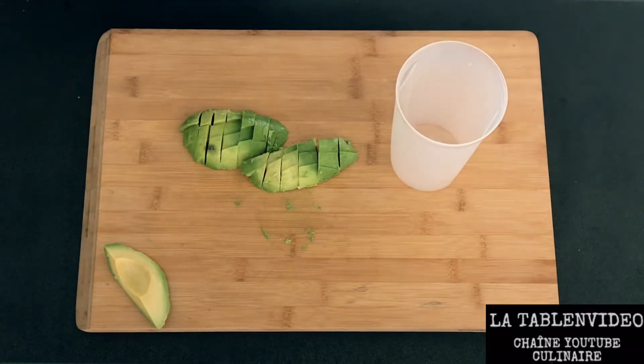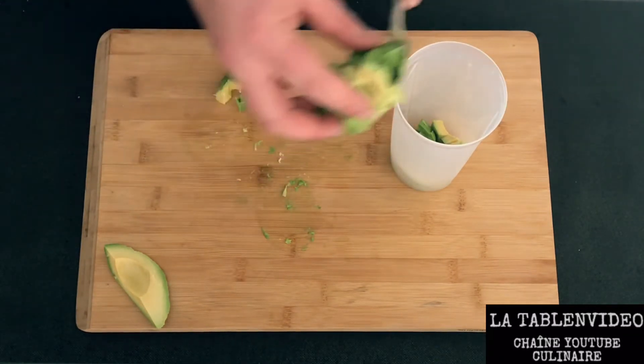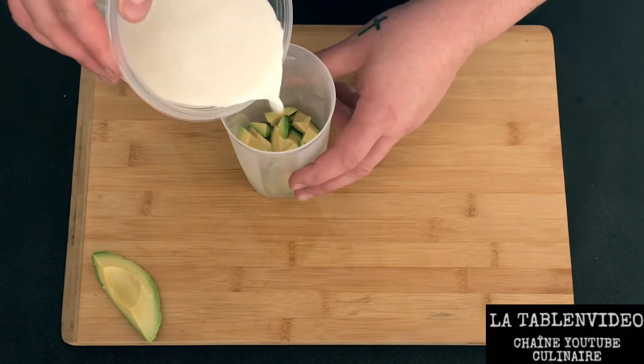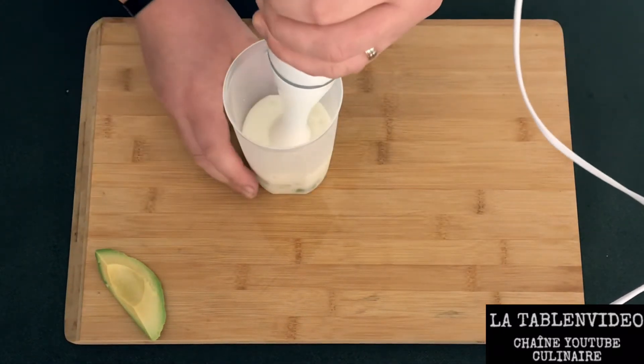Ensuite, dans un pot assez haut ou alors dans un blender, on va verser nos avocats. On va y ajouter la moitié du lait et on va pouvoir mixer.